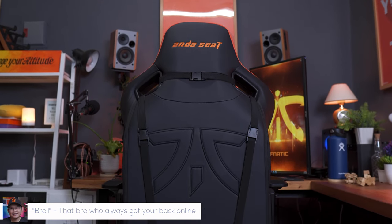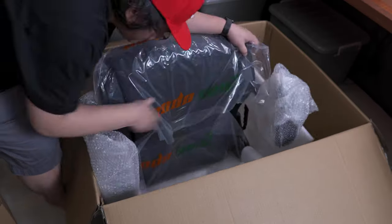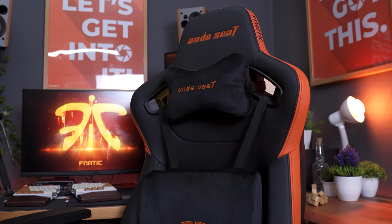Hi Brolies, Marvin here from TechBirol.com where we do unboxings, reviews, and sexy b-rolls. And today we're going to do an unboxing, assembly, and review of the most comfortable and premium gaming chair that I've tried so far — the Andesit Fanatic Edition Premium Gaming Chair.